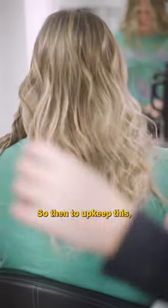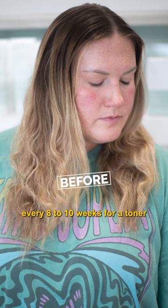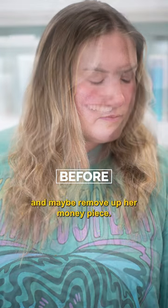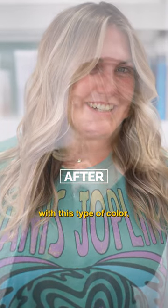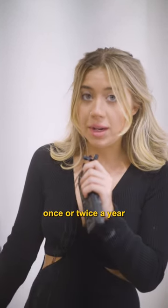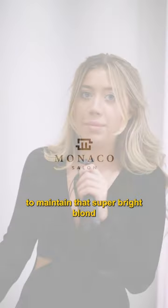To upkeep this, she would just come back every eight to ten weeks for a toner and maybe to move up her money piece. But other than that, with this type of color, you really only need to redo it once to twice a year to maintain that super bright blonde.